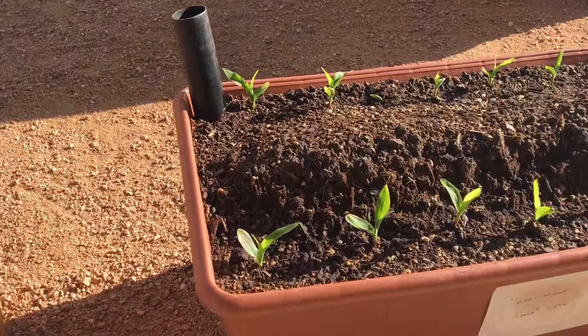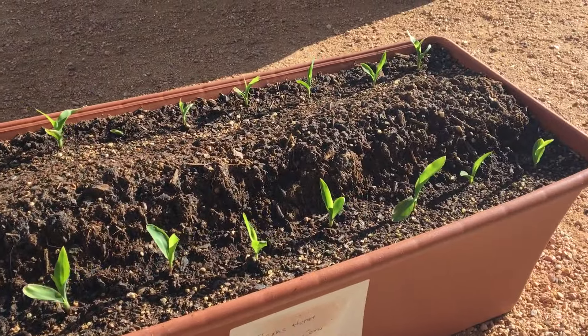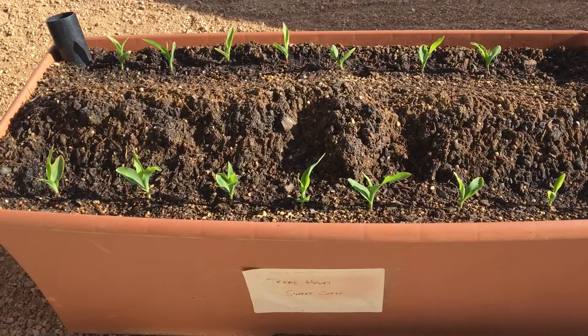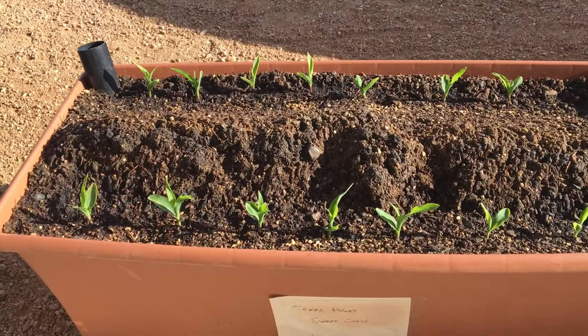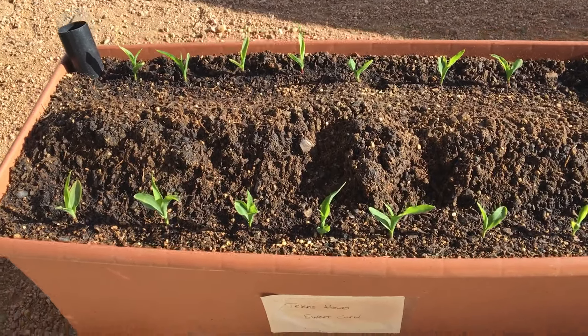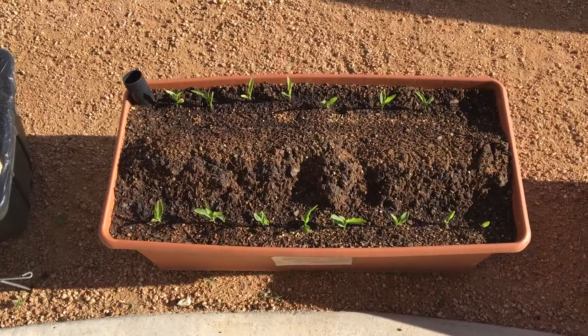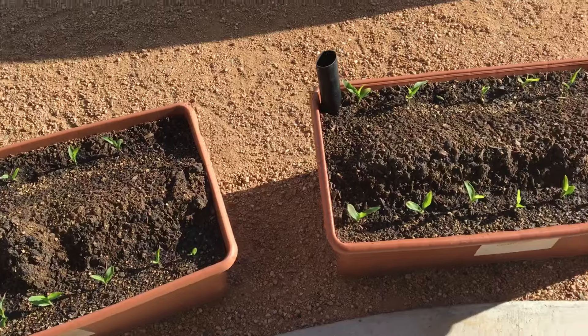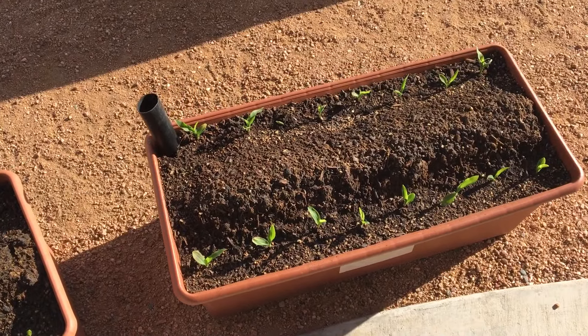We have another one right here. These are just about ready to have the covers put on, and we're kind of excited about this — a 2x3 container with 16 plants of corn in it. I will be updating you as we go forward with this project, and hopefully it's as successful as we expect it to be. Talk to you guys soon.